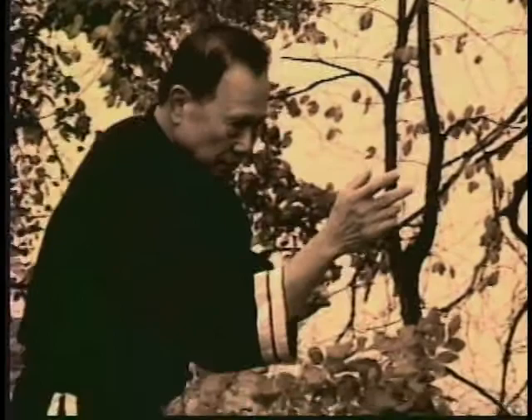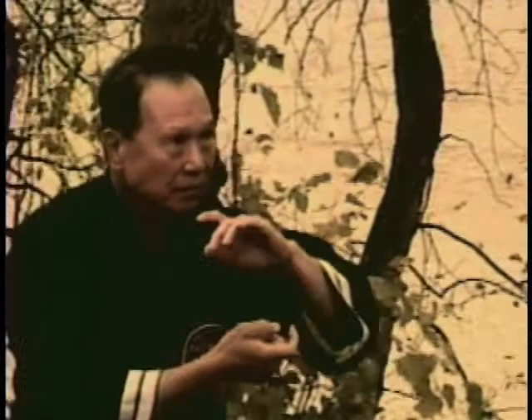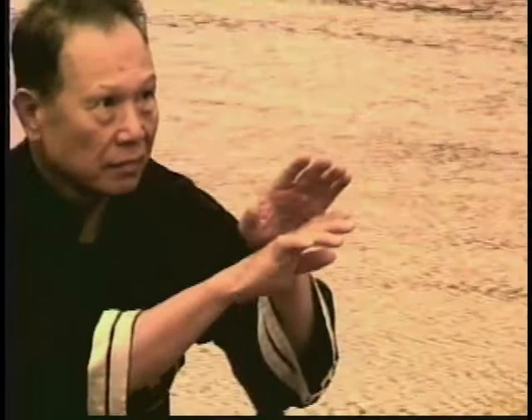Lio Ho Ba Fa is a Chinese internal martial art based on the movements of 12 animals. Passed down for generations from master to student, this internal system is now being given to us by Master Wai Loon Choi, the lineage holder of Lio Ho Ba Fa — six harmony, eight method boxing.